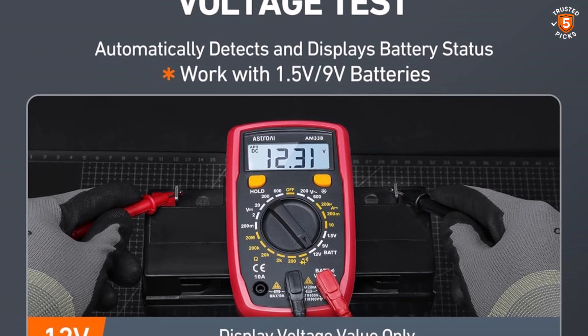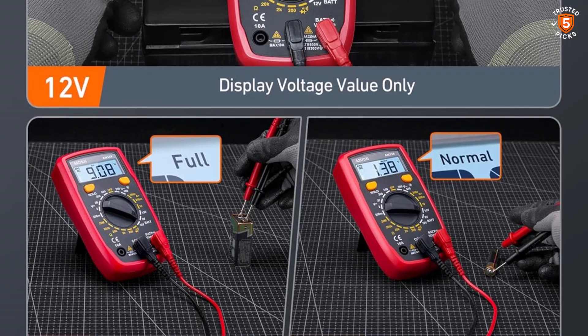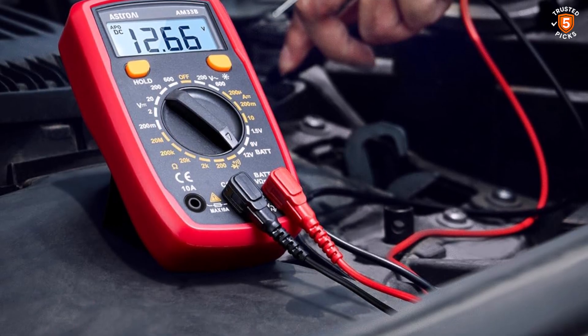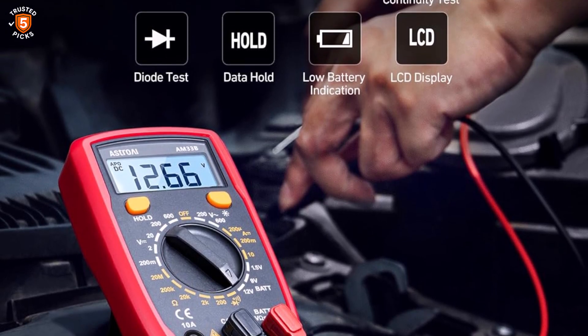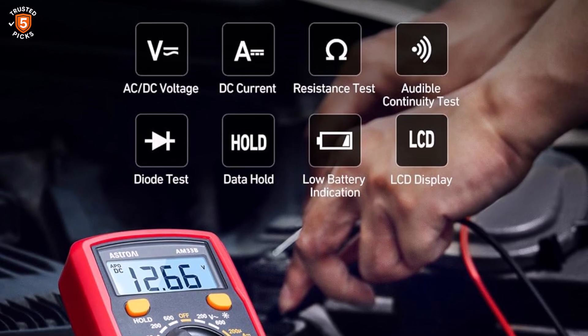In terms of usability, the Astro AI Digital Multimeter excels with a range of user-friendly features, including data hold, auto shutoff, and a continuity buzzer. The LCD backlit screen allows for easy readings even in dimly lit environments, which is ideal for workshops or garages with limited lighting.